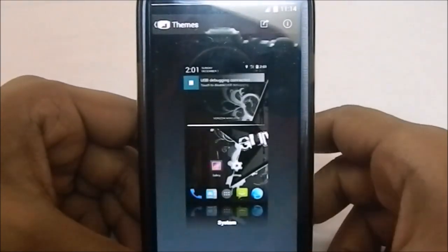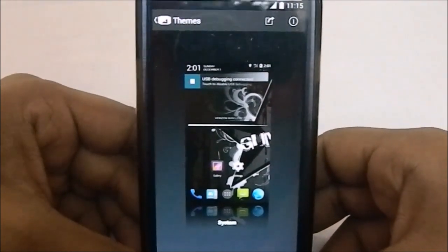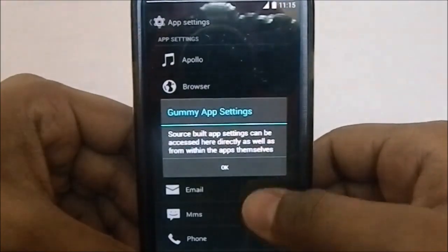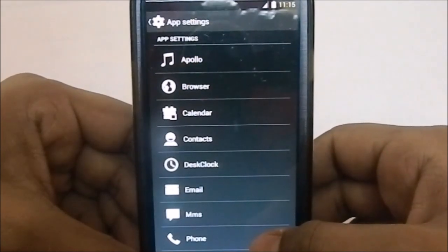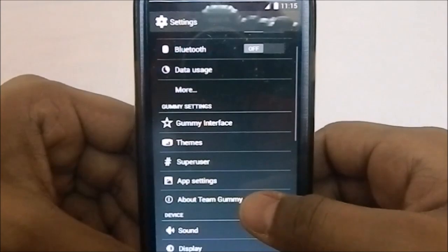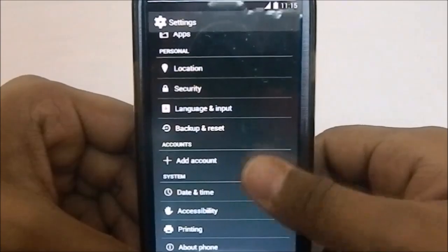You have themes, which are pretty accessible as a version mod feature. There are also app settings which give you settings for all the system apps directly from the settings menu — which is kind of cool. That's it for the Gummy ROM extra settings.